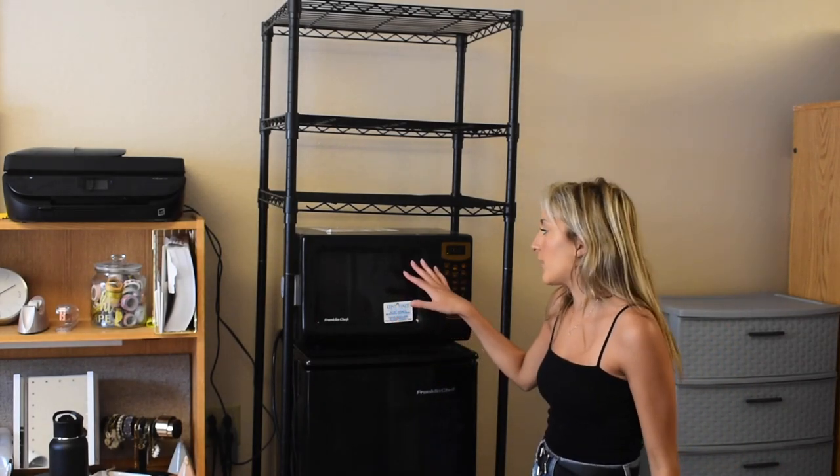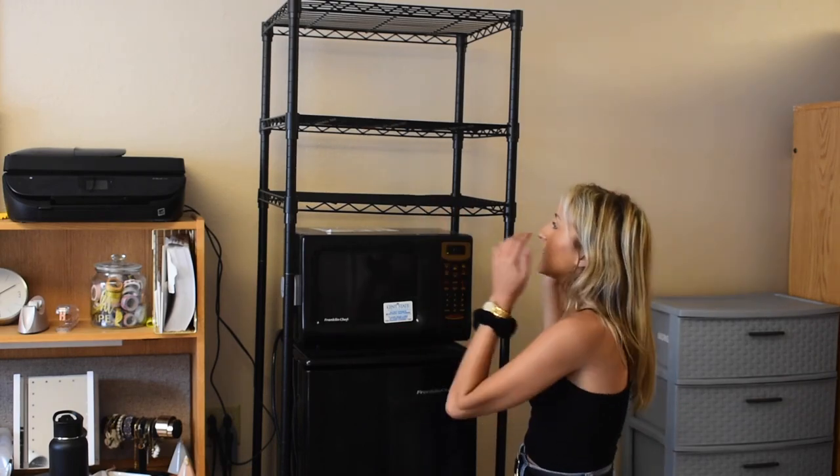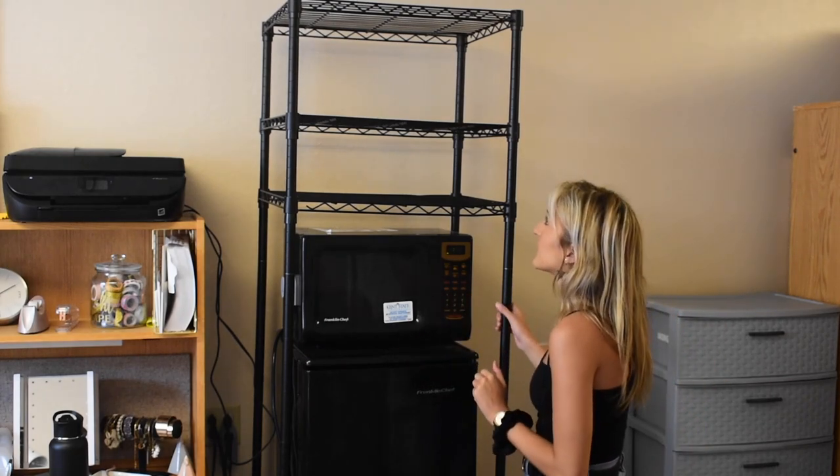This actually comes with four shelves. However, because at Kent State we're not able to move our microwave off of the refrigerator, I only have enough space to use three of them — which is totally fine. I'm going to show you a couple of additional add-ons so that you can spice up your refrigerator space and show you how I'm organizing mine.